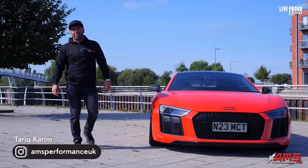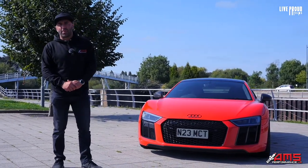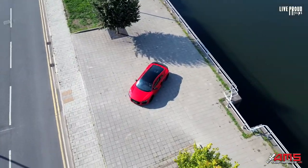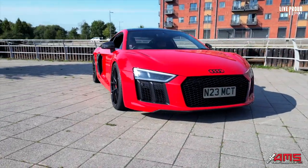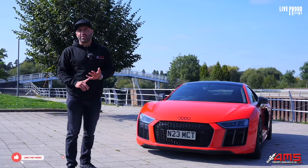Hi guys, I'm Tarek from AMS Performance UK and today we're going to be showboating our Audi R8 V10+. Before I start, make sure you like, subscribe and follow us.